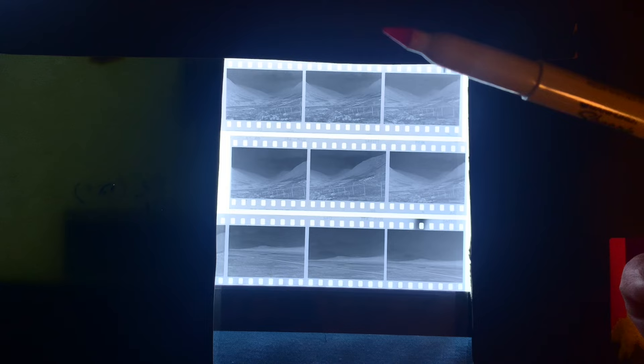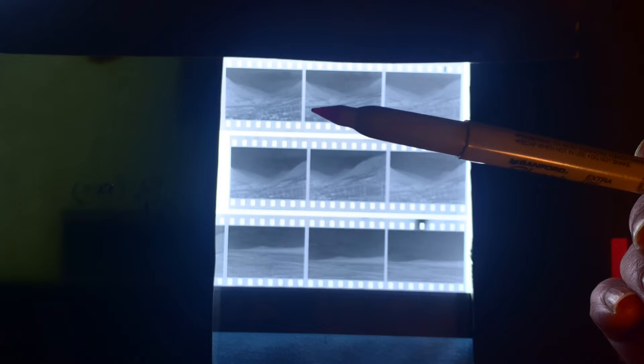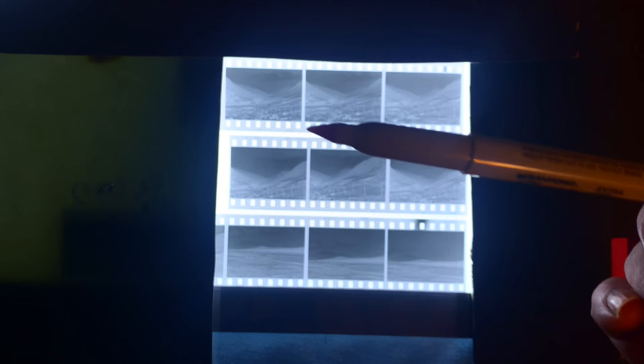We're going to use selenium toner to intensify this negative and increase its contrast. Then I'll print the negative again and we'll see what it looks like compared to last week. Let's get over to the darkroom and have a go.